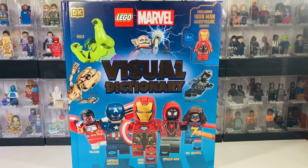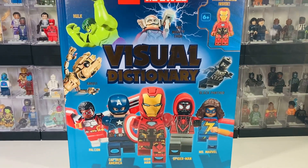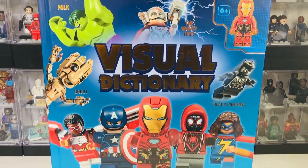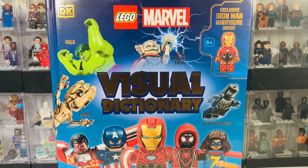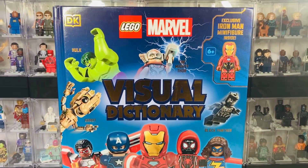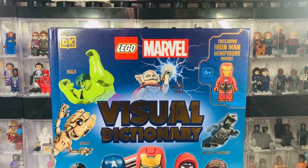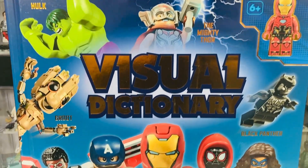Hi guys, welcome back to my channel Critics Cup. My name is Jacob and today we're having a look at the first ever LEGO Marvel original visual dictionary in 2023. They've never made one of these books for the LEGO Marvel theme — they've done it for DC, Harry Potter, and Star Wars, but never for Marvel. Make sure you like and subscribe and leave a comment on your thoughts on this book.